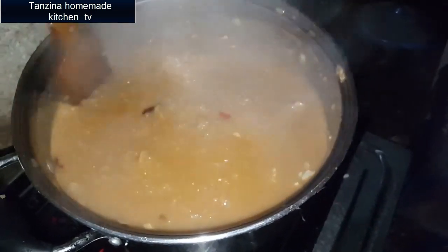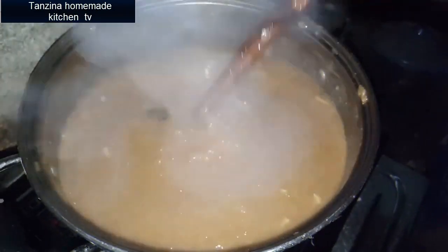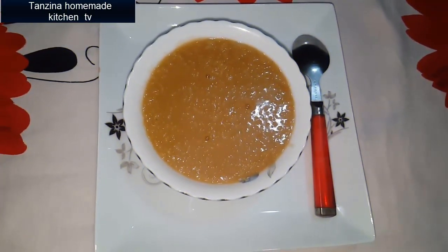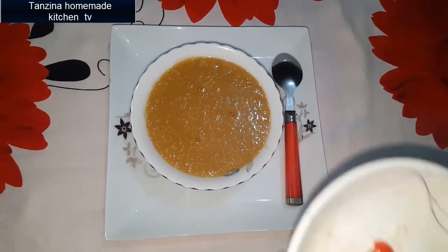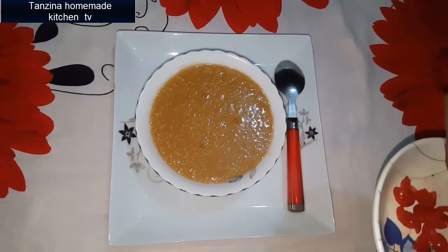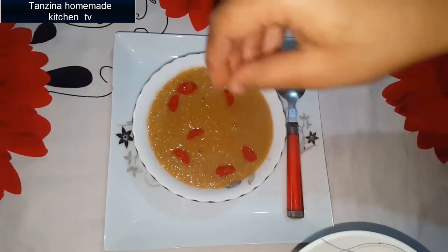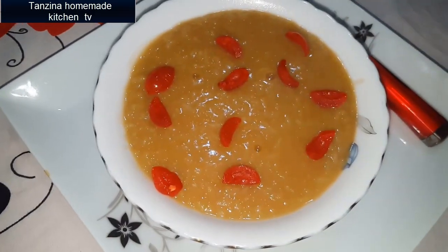We are now looking at the skin of our dish. We are going to work with the skin already. The skin has been prepared and I am going to fill it in. We are trying to make it look very interesting.